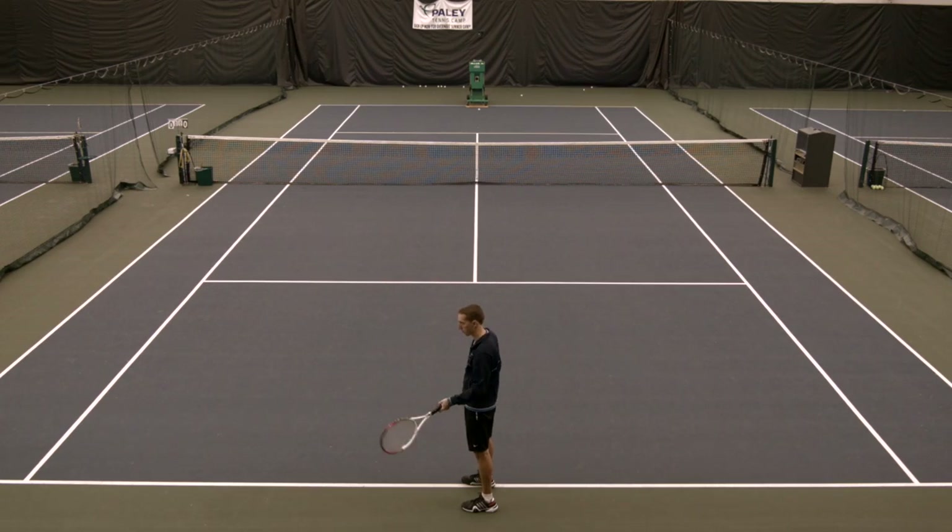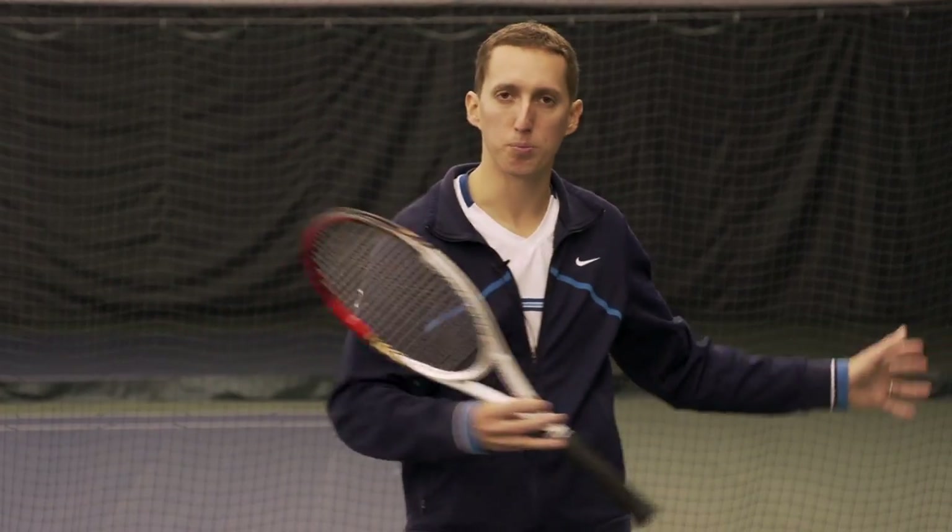Hey, this is Ian from EssentialTennis.com. Welcome to this video in which I'm going to share my ultimate groundstroke power drill — a sequence of three progressions. I want to thank Micah on both Facebook and Twitter who suggested this topic. He asked me for my favorite way to get more power out of the groundstroke and not make it an arm shot, but instead use the bigger, stronger, more powerful parts of the body.